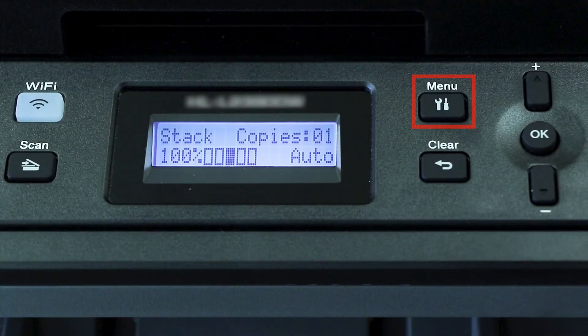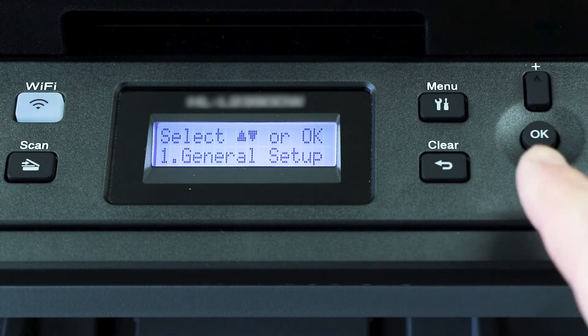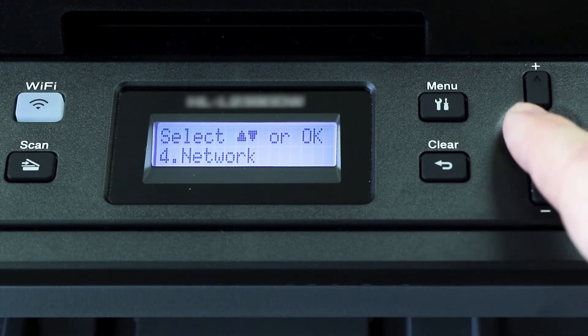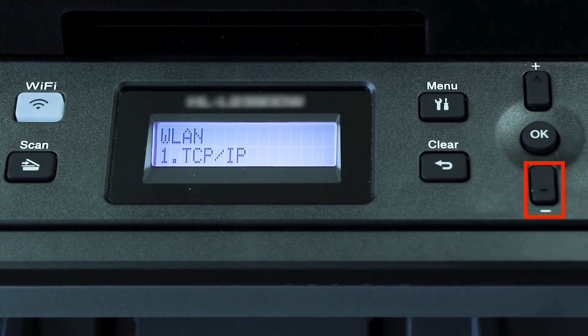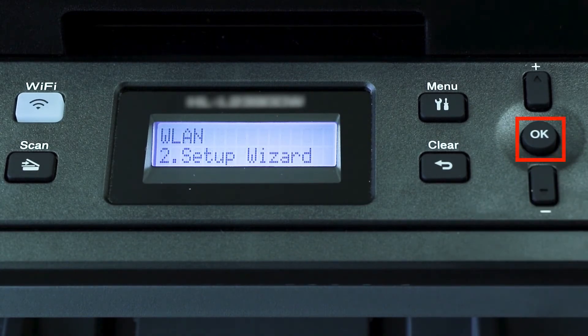To begin, press the menu key on the control panel. Press the down arrow on the control panel repeatedly until the network option is displayed, then press OK. Arrow down again until WLAN appears on the LCD window, then press OK. Arrow down until Setup Wizard appears, and then press OK.